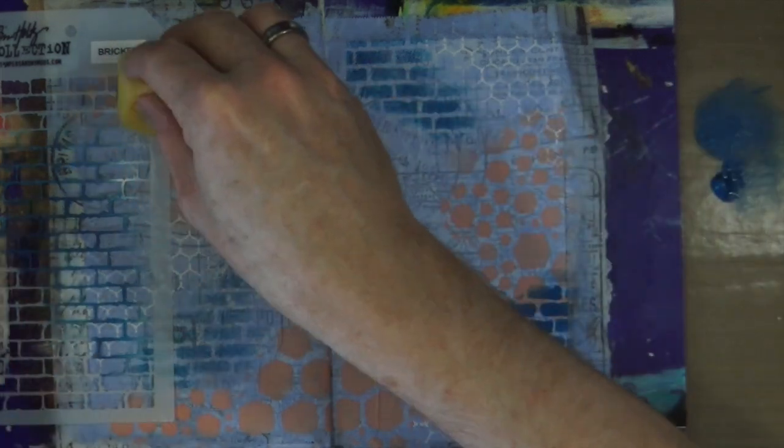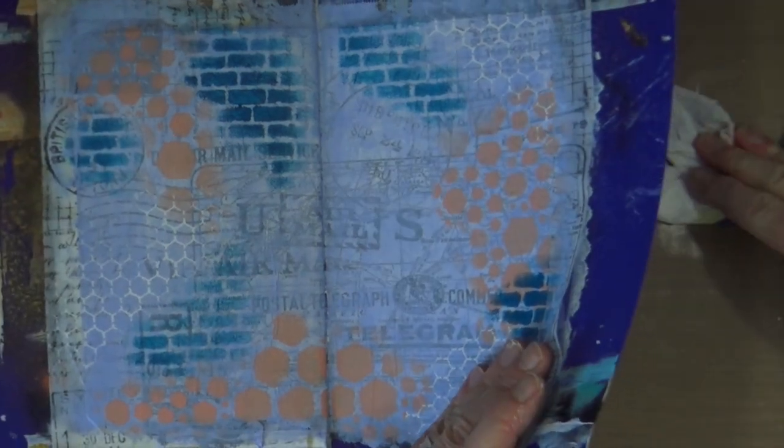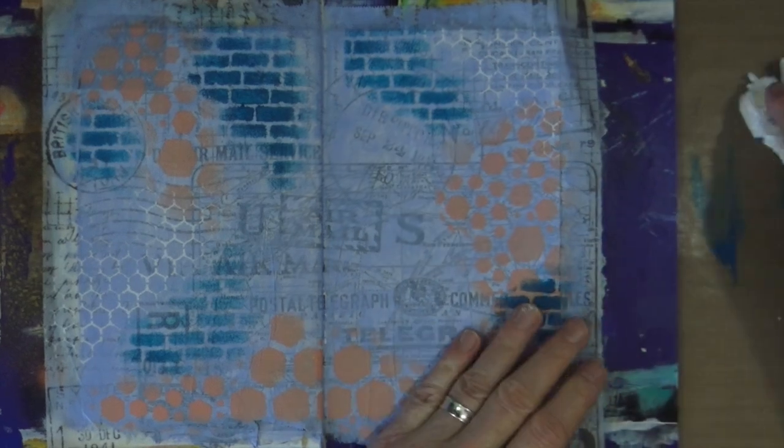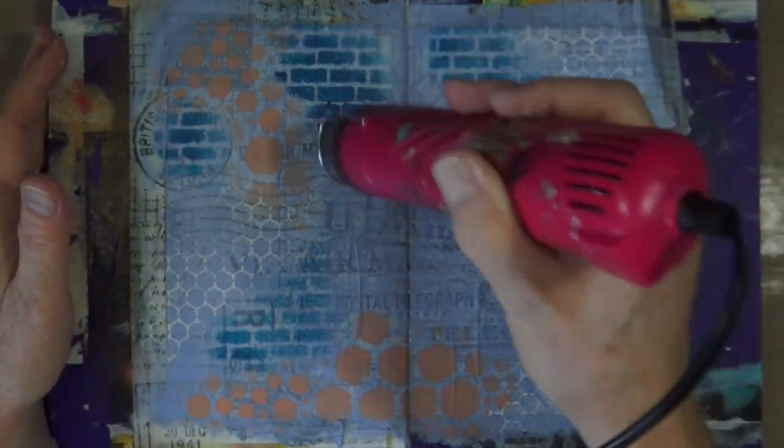Once I've completed a layer, I normally take a little step back and look at it to see whether it needs anything else. In this instance I thought the dark blue was a little bit too dark, so I thought I might just introduce a little bit more white to balance it and knock it back into the background. My idea was to bring back out the titanium white paint and use that same brick stencil, but this time use the white paint to just knock back some of that color.